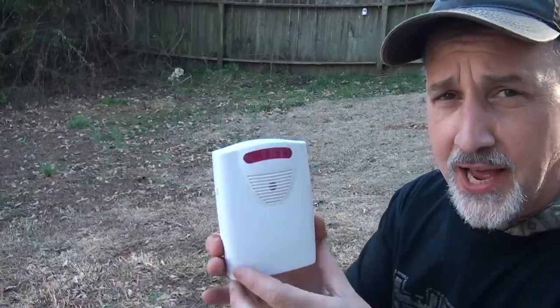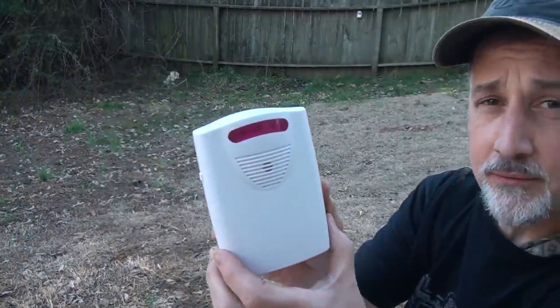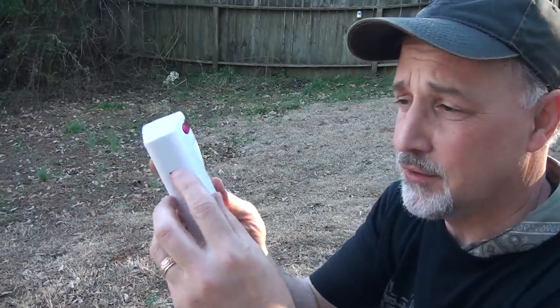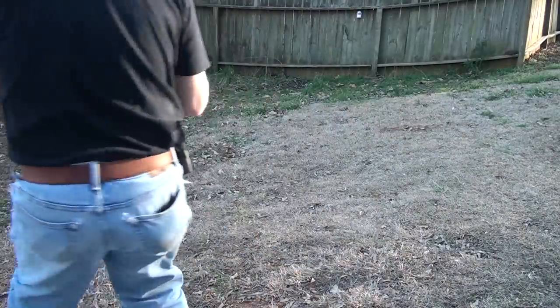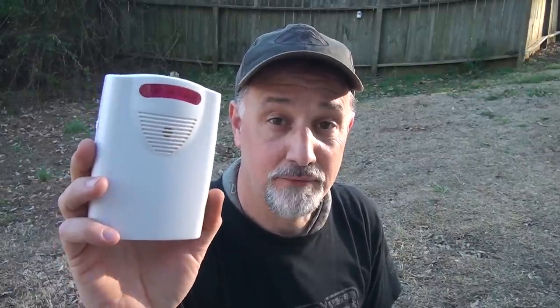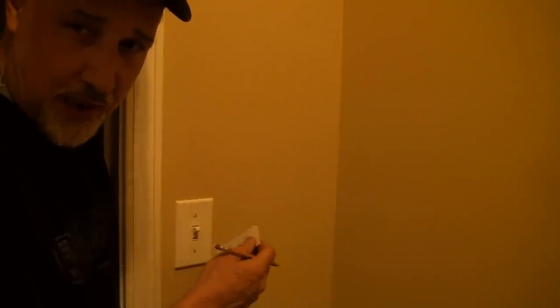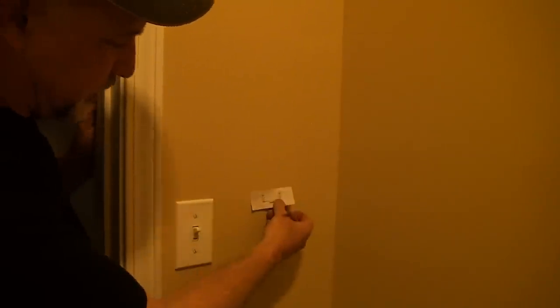I think it's working. Now, there is a high and low setting. That's high — it's loud. Put it on low. Much better. It's according to where your need is. The difference between this and having a dog is you can turn this off. I'm going to put this in the laundry room so it's not so loud, but yeah, we can still hear it when we're in the living room or in the bedroom. So I'm going to put it right here beside the light.